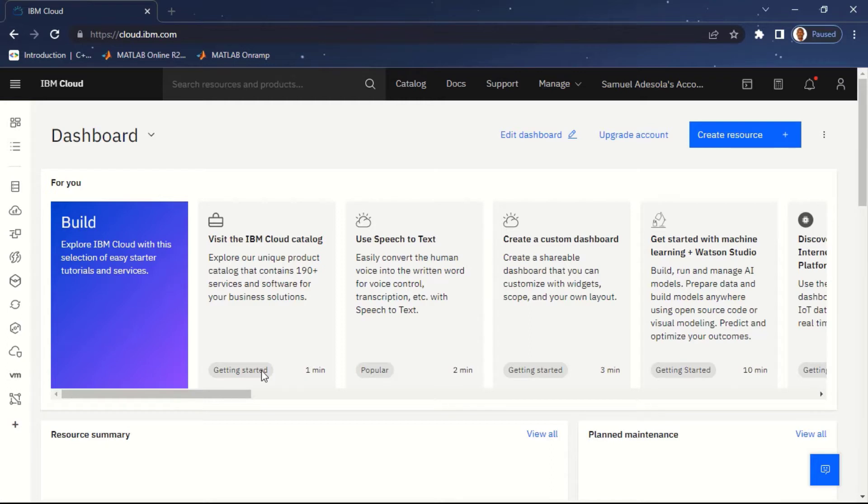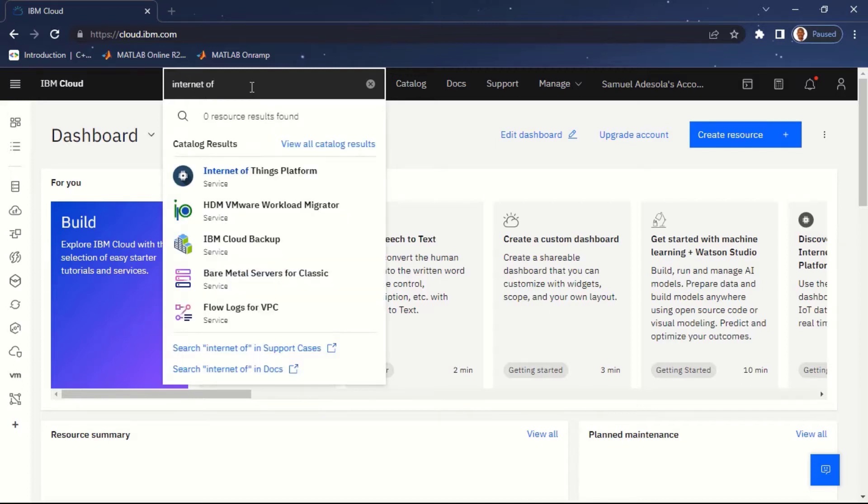Now I'm successfully logged into IBM Cloud. I'm going to create a resource — specifically an Internet of Things service. The service IBM provides for IoT is called the Watson IoT Platform. I'm going to search for it from the resources and products that IBM Cloud offers. I've used the search bar at the top and searched for 'Internet of Things'.